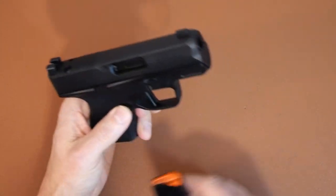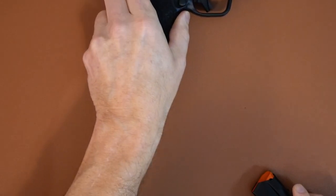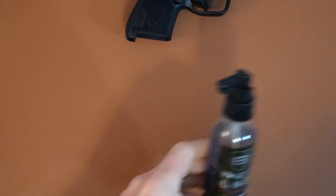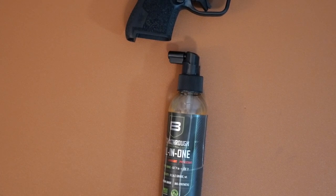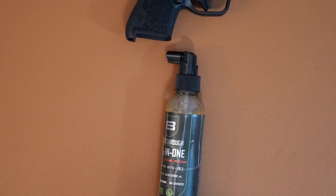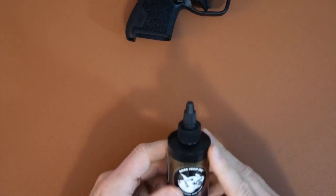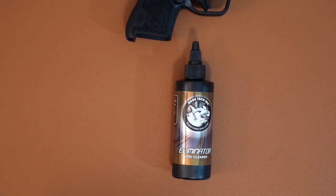Before I get going, let's just make sure the gun is not loaded — and there we go. The cleaning supplies I use: I'll use a CLP, which is a clean, lube, and protect. I'm big on Breakthrough Cleaning Technology; I will use their all-in-one CLP. There are other ones out there — there's Barristall, Shooter's Lube, Hoppe's has one — but I just like it for day-to-day cleaning. A lot of times I will clean my guns after going to the range. I also have a bore cleaner, which is Bore Tech Eliminator.